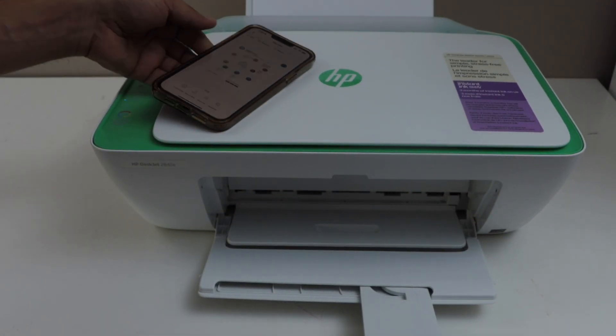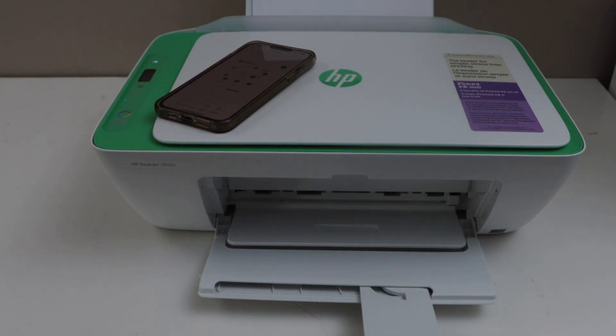That's the setup of the printer with the home or office WiFi network. Thanks for watching.